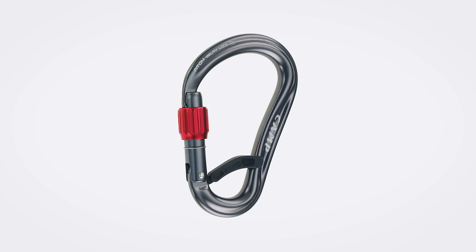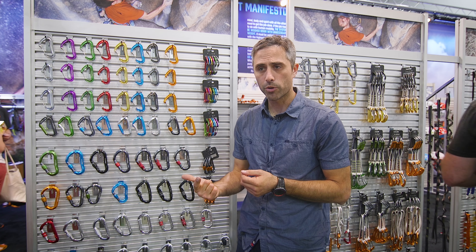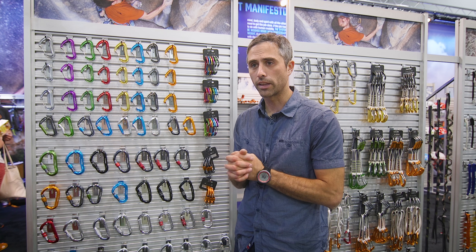That's the quick update on locking carabiners from Camp. We've shaved weight, made them a lot more functional, and we're really satisfying niches that have largely been lost in the climbing industry — making alpine climbers' kits even lighter and more functional.